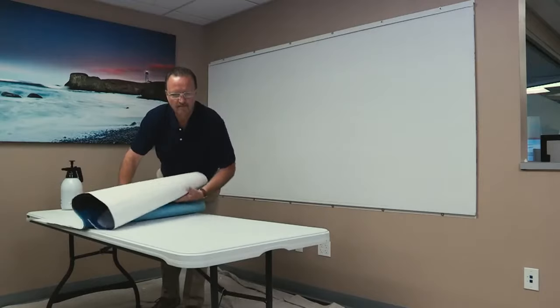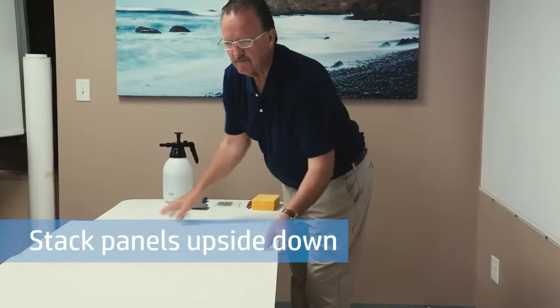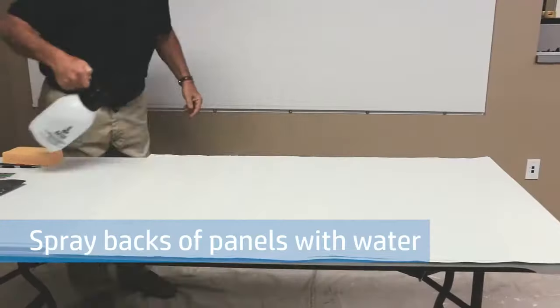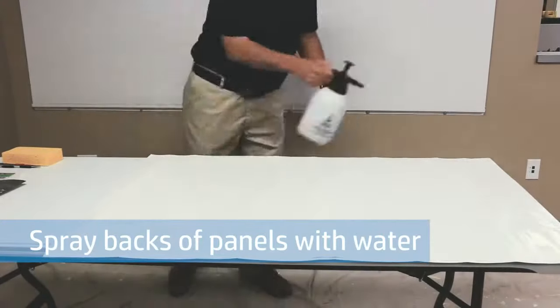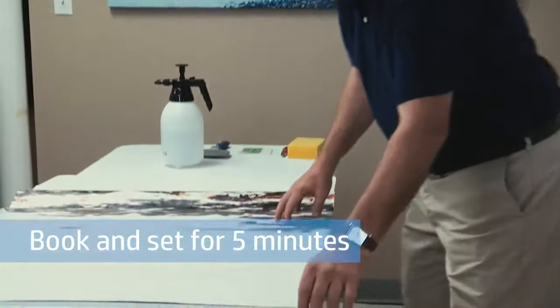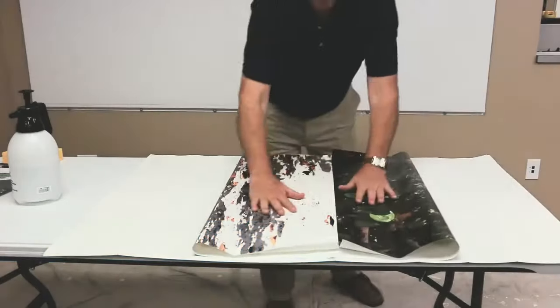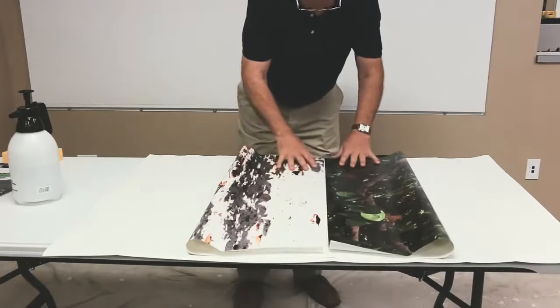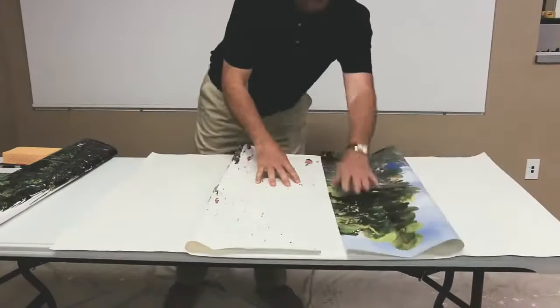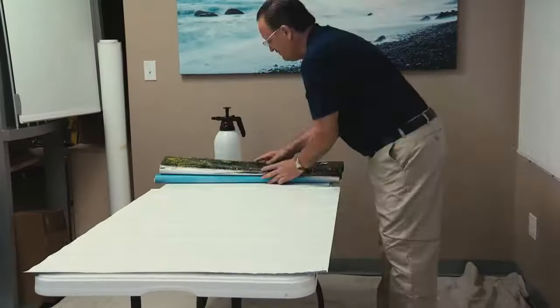Once the walls are primed and cleaned, start by placing the panels in order upside down with the first panel on top. Spray the top panel evenly with water, then book the panel and let it set for approximately five minutes. While your first panel is setting, spray and book two or three additional panels, depending on the amount of time needed to hang each panel.